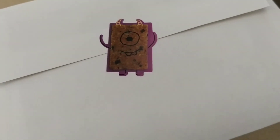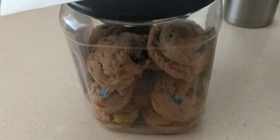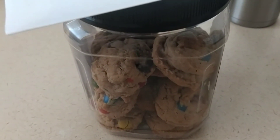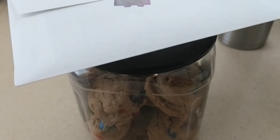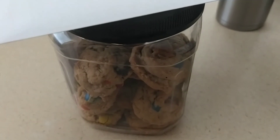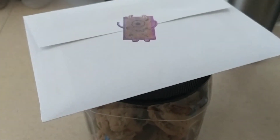Thank you for stopping by today. You have a wonderful rest of your day - I love you all. Bye! Here it is, all packed up for the neighbors - just a cute little card saying thanks for being great neighbors. Their three kids will absolutely love those cookies.